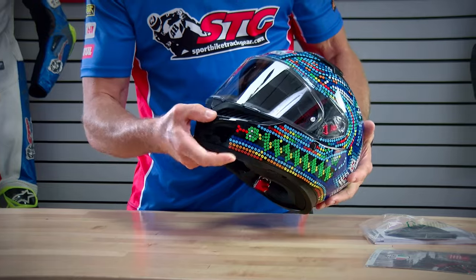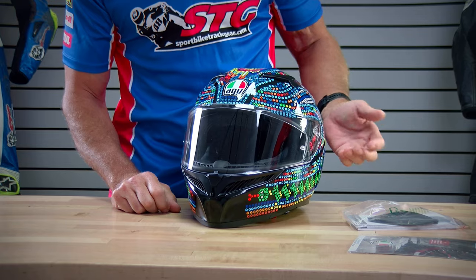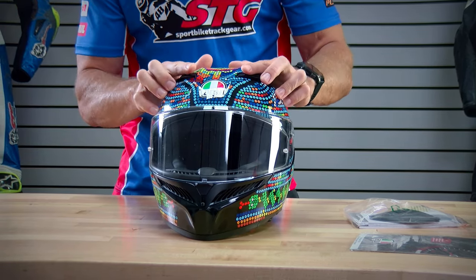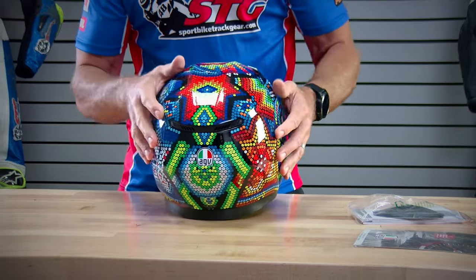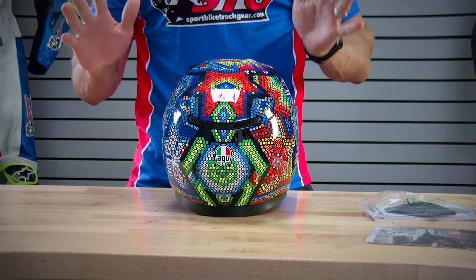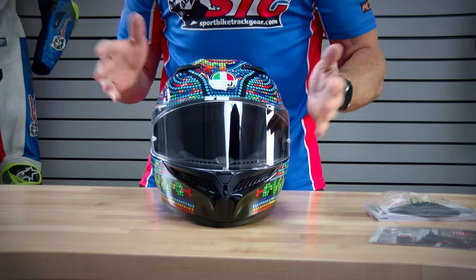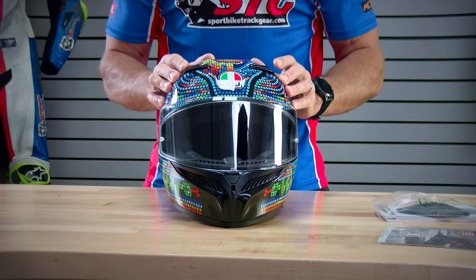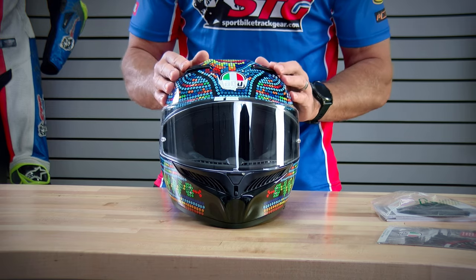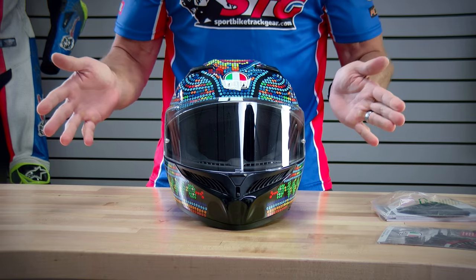Ventilation: we have intake vents here on the chin — I do like the style of that vent, it looks pretty cool. Two intake vents up here switchable on the brow, and your exhaust vent is back here on the back of the helmet. One little knock for the vents: I'm sure they're fine, but they just feel a little to the cheap side. That's my comment there — just the way the switches kind of stick up and the action when you slide them. I'm sure they're going to hold up, but they feel a little cheap.